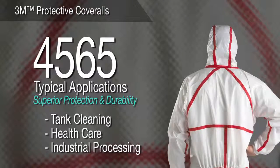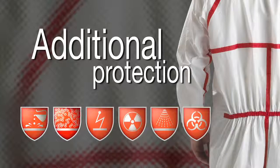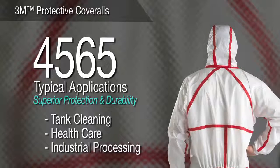3M protective coverall 4565 — superior protection and durability. Building on the protection benefits and comfort features of our other coveralls, the 4565 also includes taped seams to help provide additional protection from certain biological contaminants, hazardous dust, light liquid chemical splashes, and low pressure liquid sprays. For asbestos handling and stripping, tank cleaning and maintenance, and health care, this coverall is a durable, comfortable choice.